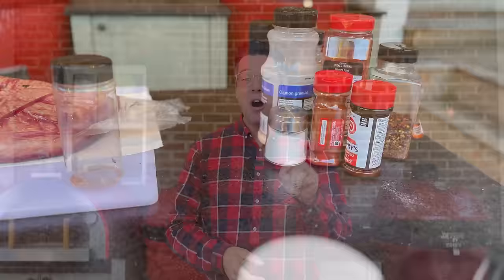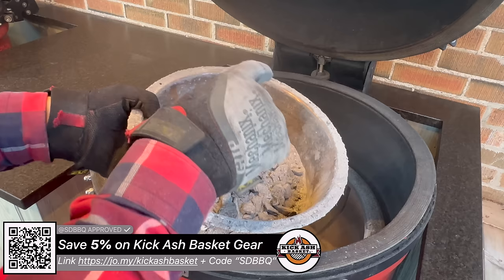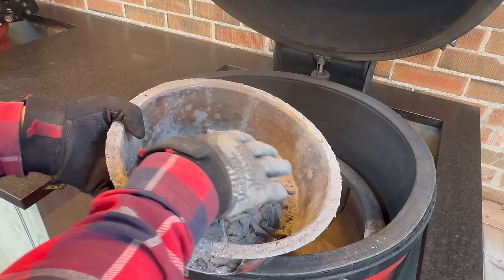Let's get our Big Joe ready. Start by removing the divide and conquer rack — we're not going to need that today. Remove our charcoal basket, shake out the loose ash. Remove the kick ash can and go dump that. I'm also going to try placing a piece of smoke wood in the kick ash can. I know using the dojo that worked brilliantly. I want to see with the rotisserie if I just place a loose piece here, it'll be easy to check at the end of the cook if it actually burned.